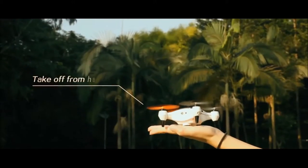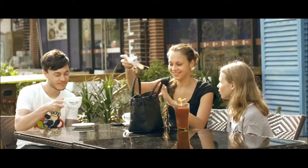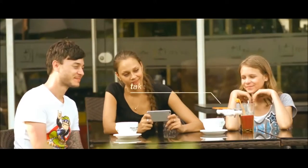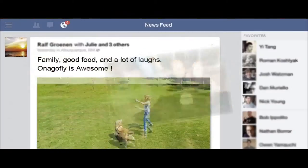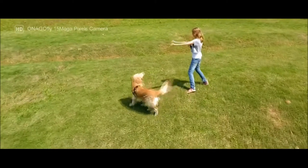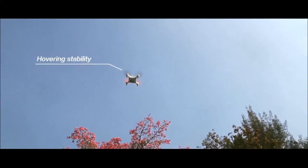Onagafly is highly portable and takes off from the hand with no hassle. You can hover your drone at a particular distance or manually control its flight path. Users of all ages and experience levels can navigate Onagafly effortlessly, both indoors and outdoors. Use smile detection to automatically take the images you want, when you want, and share the moment right away to your favorite social media. It's designed to capture you from the best angle.